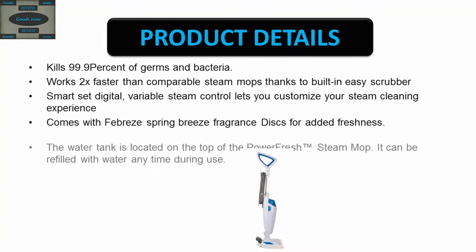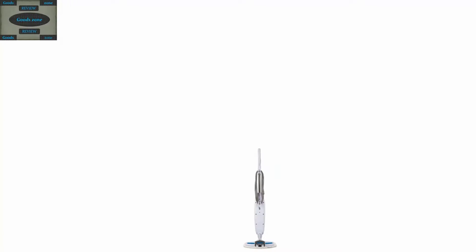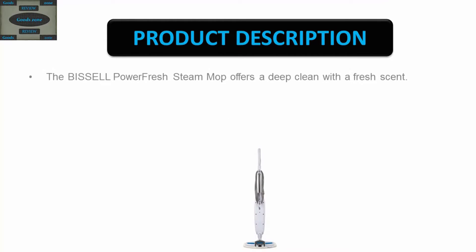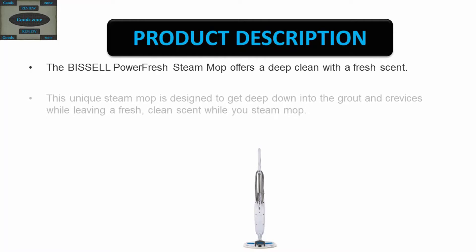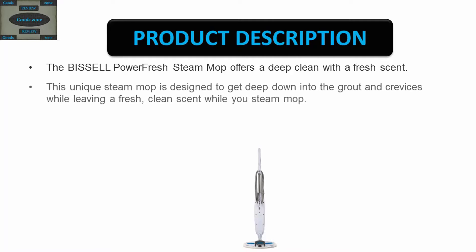The water tank is located on the top of the Power Fresh Steam Mop and can be refilled with water any time during use. The Bissell Power Fresh Steam Mop offers a deep clean with a fresh scent, designed to get deep down into grout and crevices while leaving a fresh clean scent as you mop.